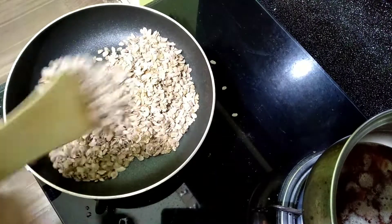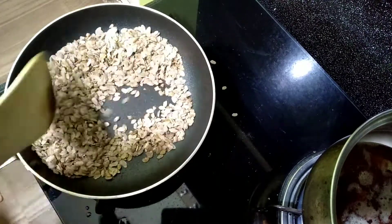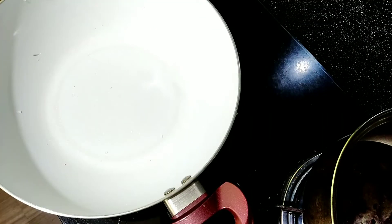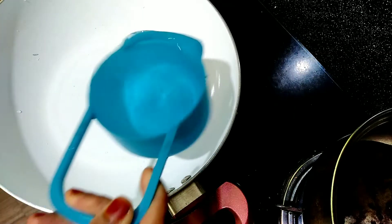Now we have a roast. We have to cook a pan. Then we cook it. We have to cook a pan, we have to cook a cup.